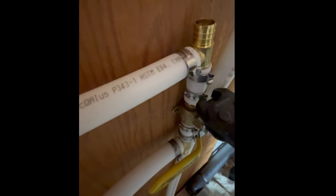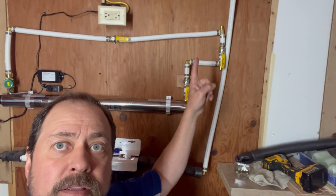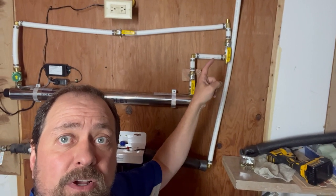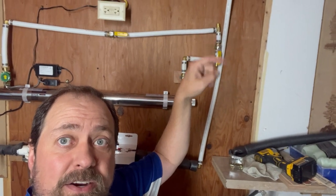Now since we have that die flipped around, we can put this on here and when we squeeze it, it will cut it — it's not easy. All right, it's cut, I'm just going to pull the little pieces off. Got that all fixed. Now we're going to go ahead and do the messy part — cutting the main water supply here.